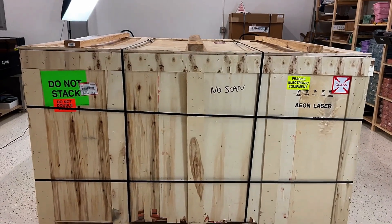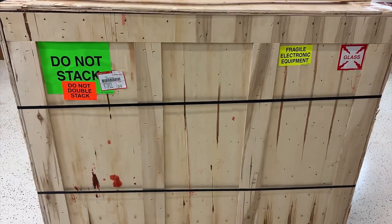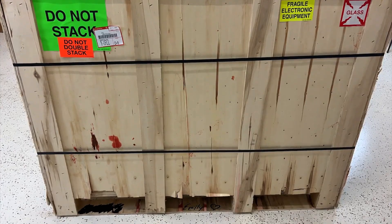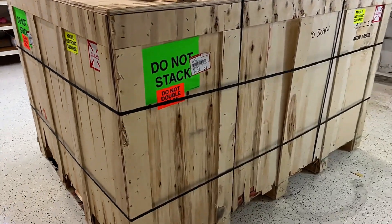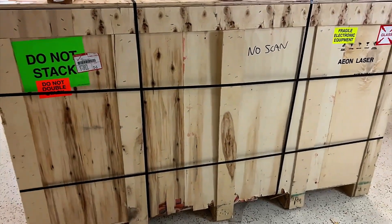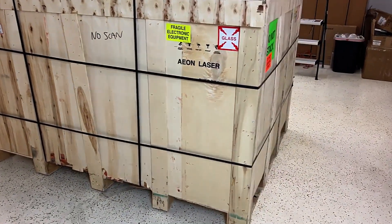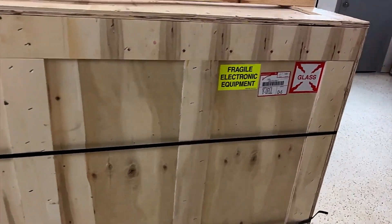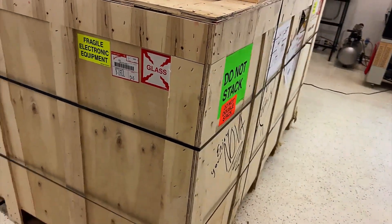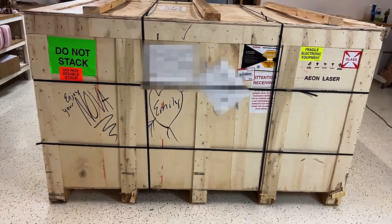Once you have your laser in place, you're definitely going to want to inspect it thoroughly and make sure there's no visible damage on the crate. Should you see any noticeable damage on the crate, you're going to want to report it immediately before moving forward — that way there's a record of it, so that if Eon, for example, needs to dispute anything with the shipper, they have a record of everything.